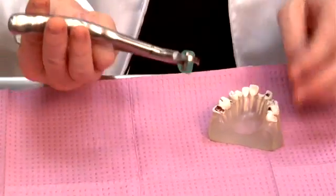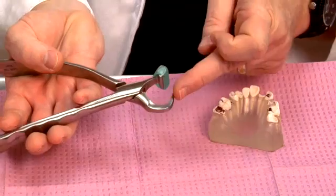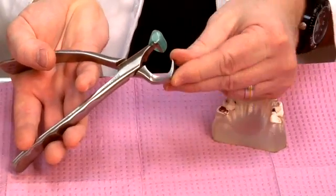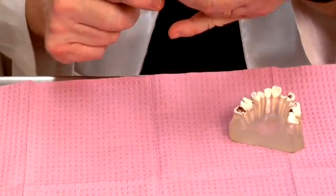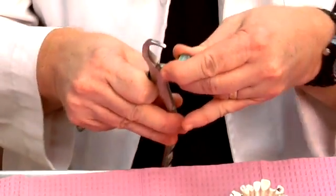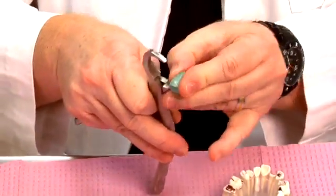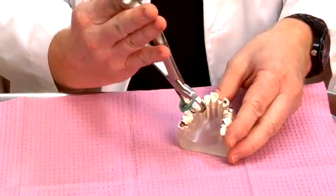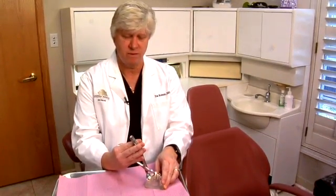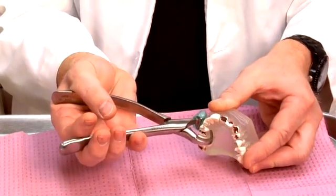To demonstrate here is an upper right physics forcep. It has a beak which has a flattened rounded tip and a bumper. The bumper is disposable and it only fits on one way. What we'll do is engage the pointer end onto the lingual surface of a tooth that we want to extract.